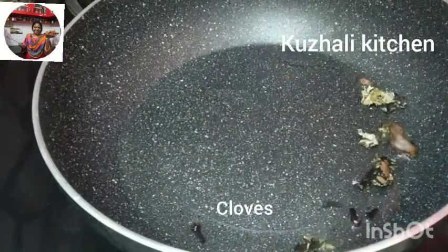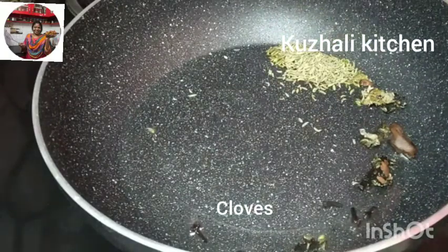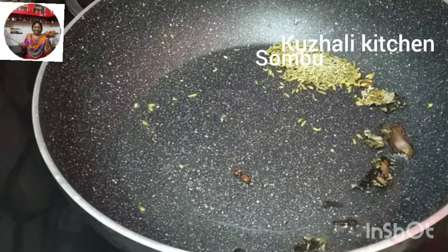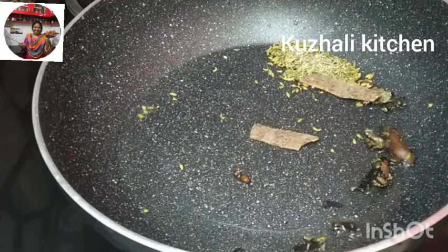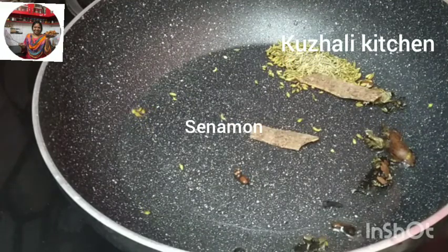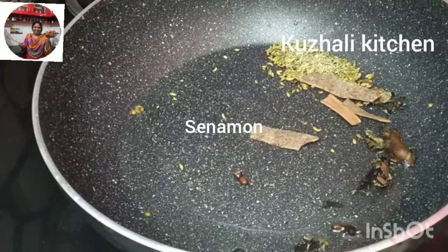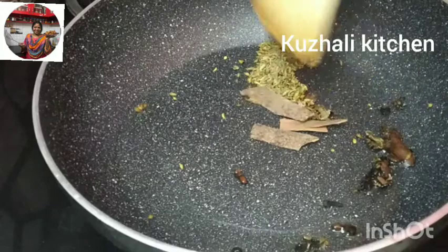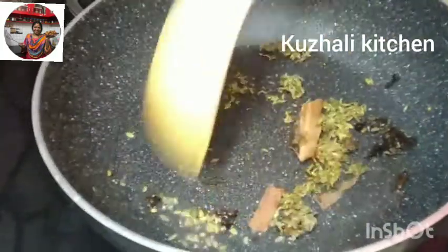First, fry the ingredients for the base. Fry them well to build the flavor.